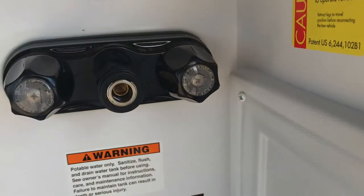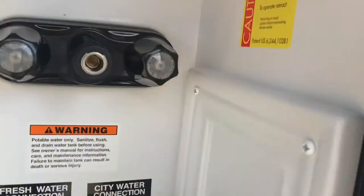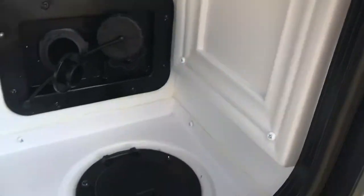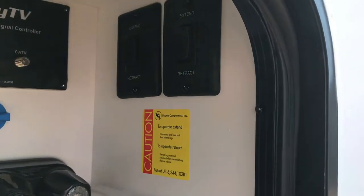There is the outdoor shower hose, and there are the hot and cold water outdoor shower connections. It's all conveniently located in this wet bay with a little lip on it to keep water from getting into your pass-through storage area. There are the controls to raise and lower it conveniently.